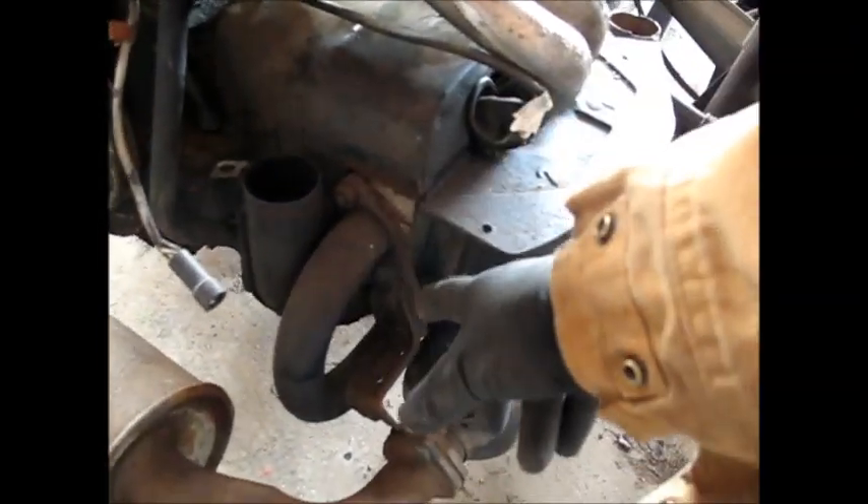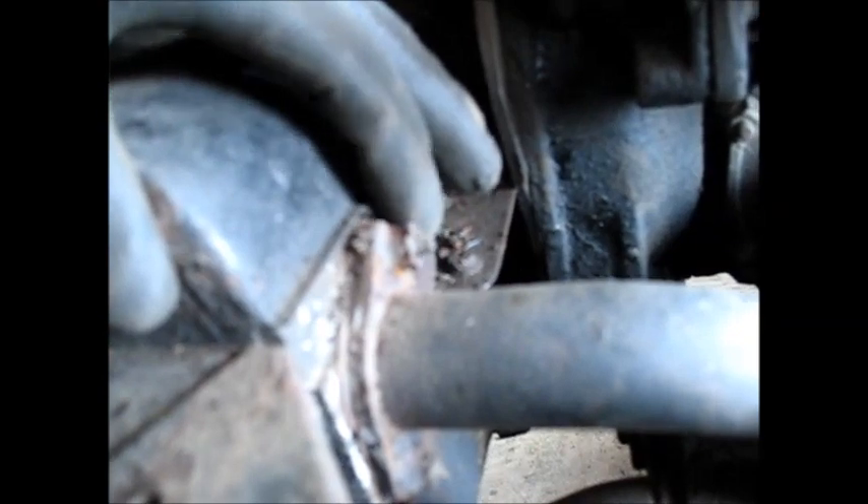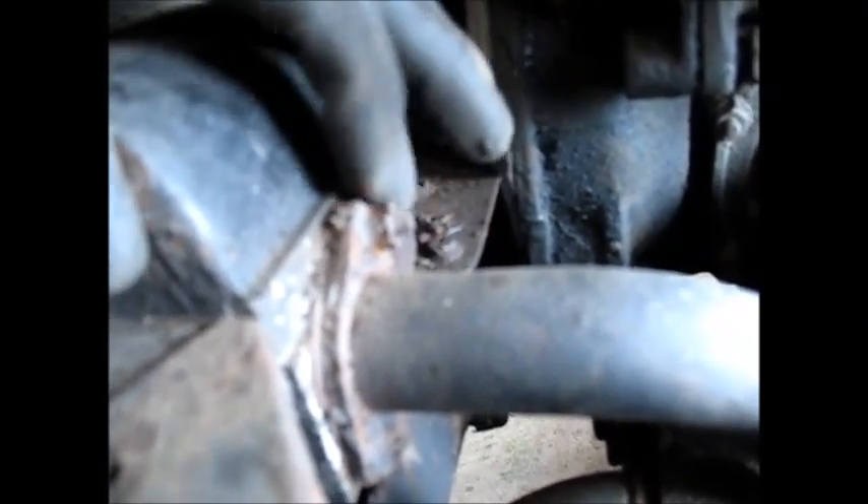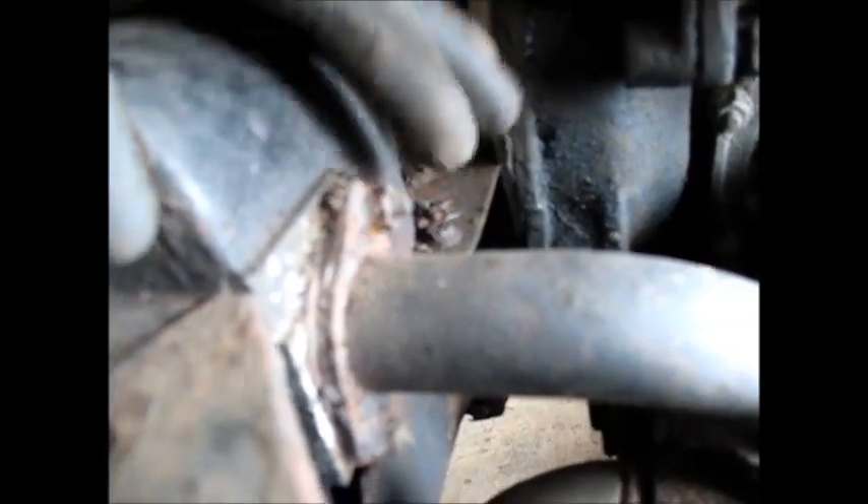I've got to change this exhaust manifold because this particular one wouldn't fit, and this one is also leaky. A lot of these bolts are pretty eaten up by rust, so I'm going to have to try and carefully get them off without ruining these bolts that go into the head. And if I do ruin them, I'll have to drill them out.